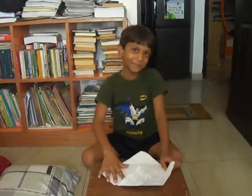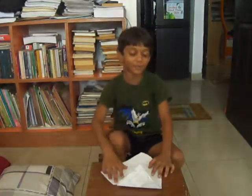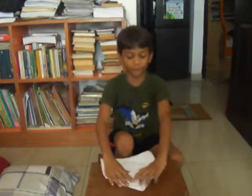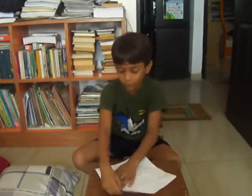Good evening guys! Today, I am going to show you how to get the top. This starts from the beginning. You have to start from a piece of square paper.